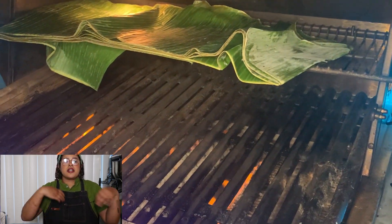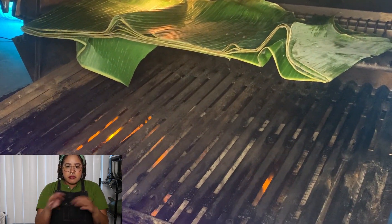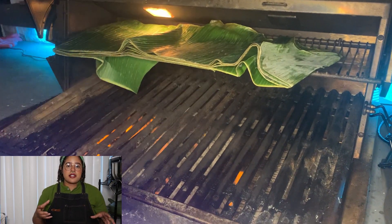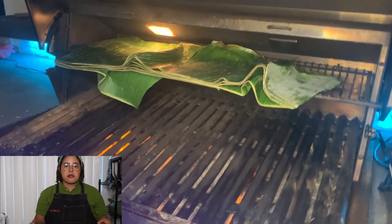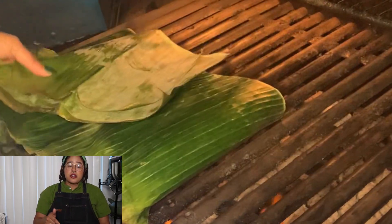Just warm them enough so that they move around and are able to be bendable. Banana leaves are kind of stiff by themselves, so you've got to warm them up so they can be more bendable. Then you can fold and roll them. You've got to do this first.